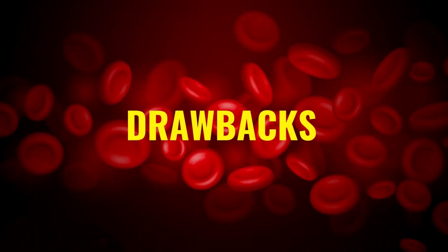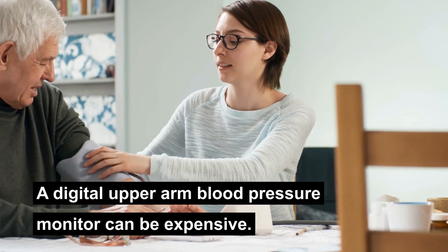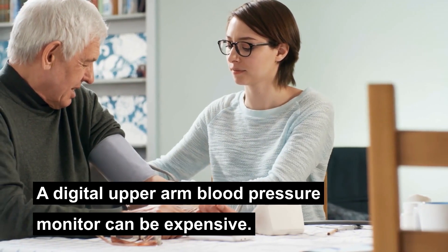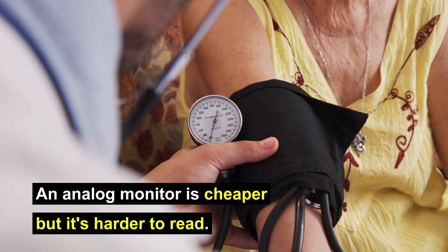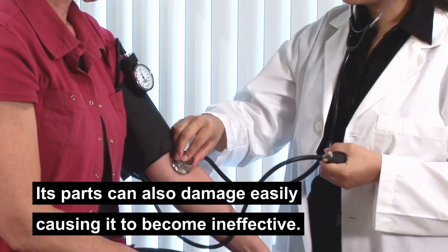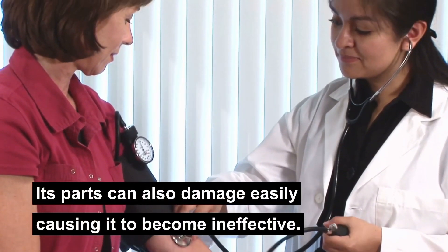What are some drawbacks? A digital upper arm blood pressure monitor can be expensive. An analog monitor is cheaper but it's harder to read. Its parts can also damage easily, causing it to become ineffective.